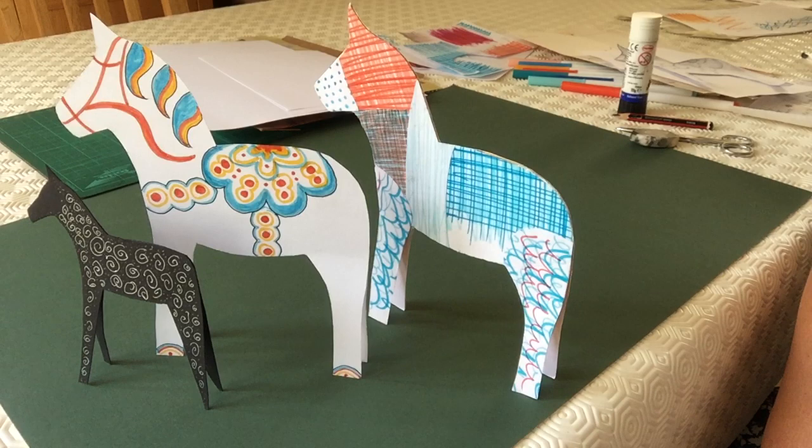Hi, it's Angie here. Today I'm going to show you how to make a Dala inspired horse out of card. In Sweden, Dala horses are made from wood, hand-carved and then brightly painted, and they're given as good luck gifts. As you can see, I've made three different horses. One is based on the traditional Dala design and the other two are different ways that you could decorate them.